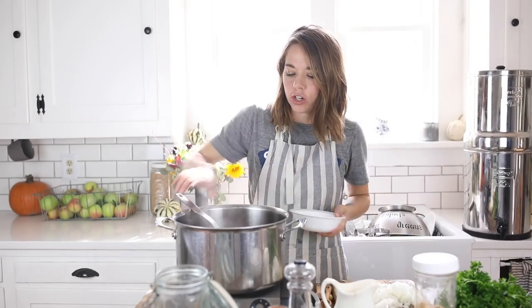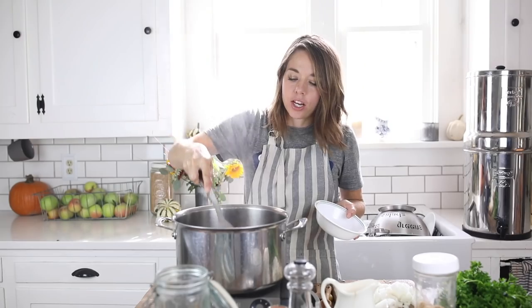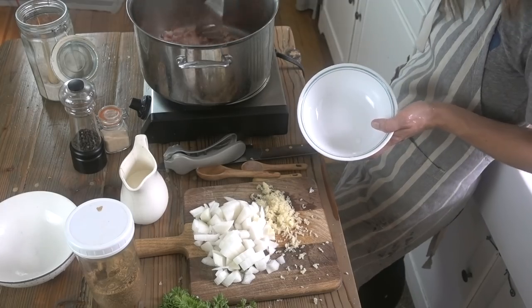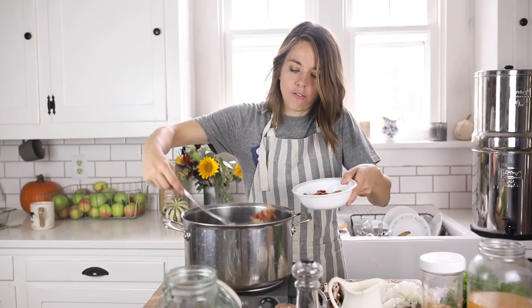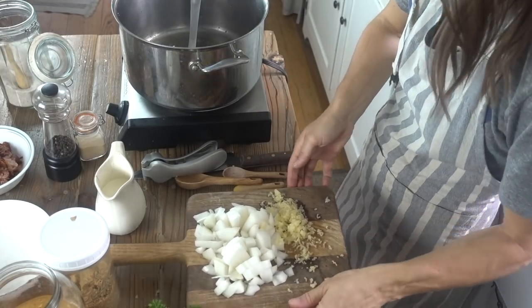When the bacon gets good and crispy, I'm going to set it aside in a separate bowl, then keep the bacon grease in the pot and cook my onions and garlic. I'm going to sauté them in the bacon grease. Prior to cooking, I just chopped everything up into bite-sized bits — it's great on top of the soup later. I'm also going to strain off some bone broth. I'll throw all of my onions and garlic into the hot grease and just let it get soft.